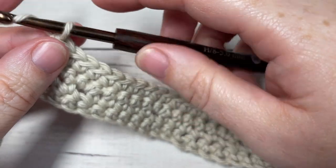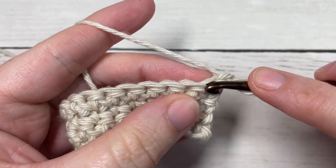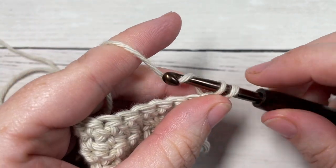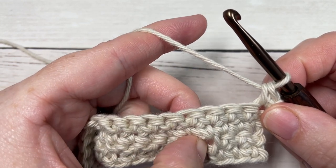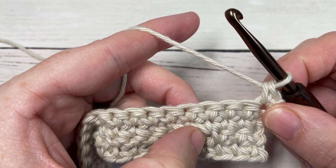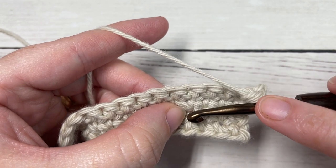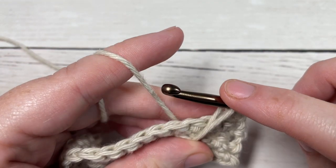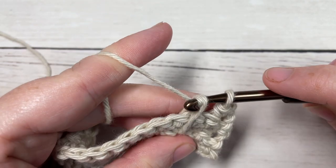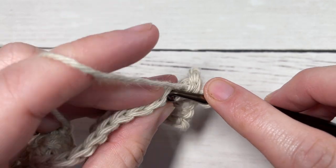At the end of Row 4, chain one and turn your work. For Row 5, we are finally going to start working some of those Flying V stitches. We're going to start off by working a single crochet into the first stitch, then skip the next stitch and work a spiked single crochet into the chain one space three rows below. To work your spiked single crochet, bring your hook in front of your work, insert it into that chain one space, yarn over and draw up a loop to the height of your single crochet stitch, then yarn over and pull through both loops. Next, single crochet into each of the next three stitches.